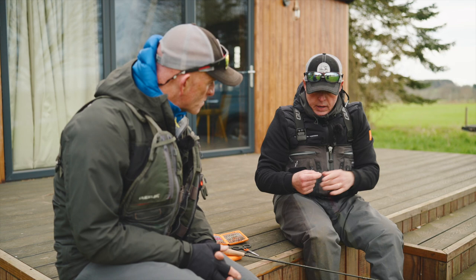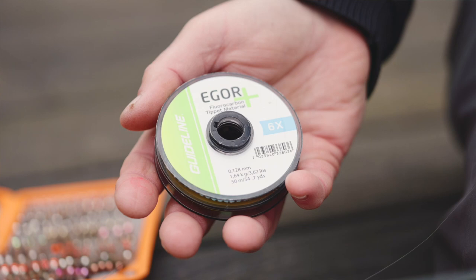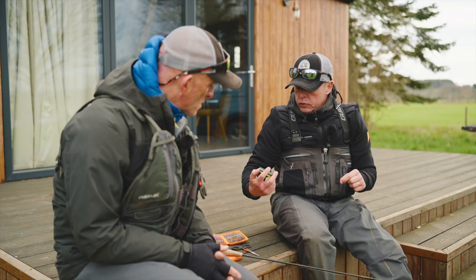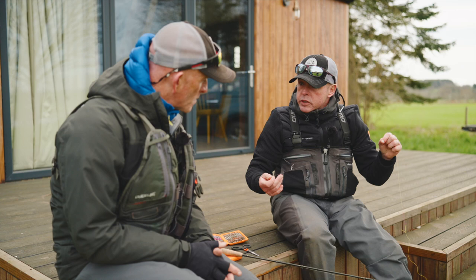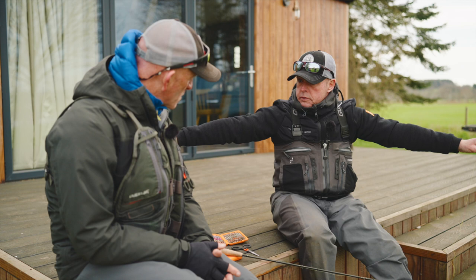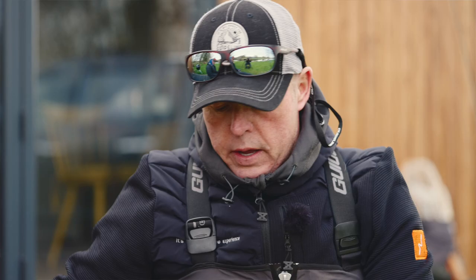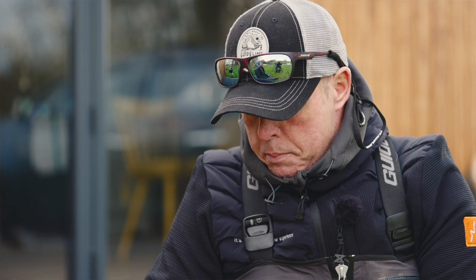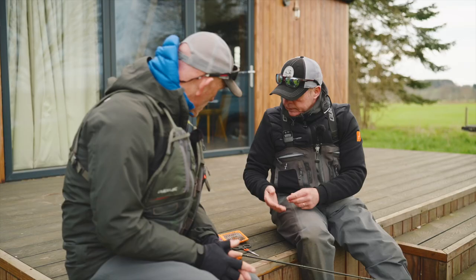Connected to that I'm using Guideline Igor fluorocarbon — really supple, which I like. It adds life into the flies. Total length of leader I've been using is six foot. I've been using two flies: a point fly with the formula bead, and a dropper approximately 18 inches to two foot back, using a two millimetre bead on that dropper.